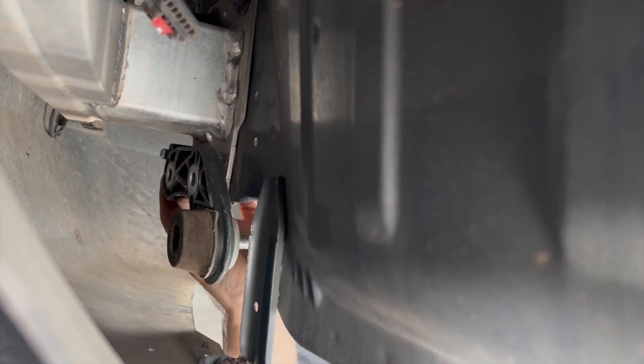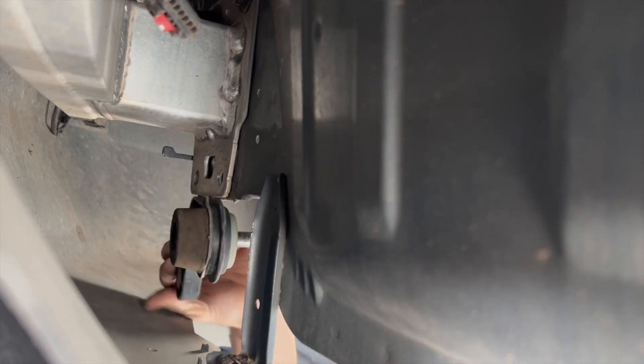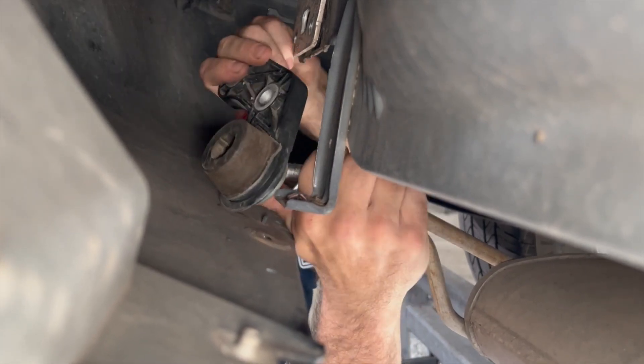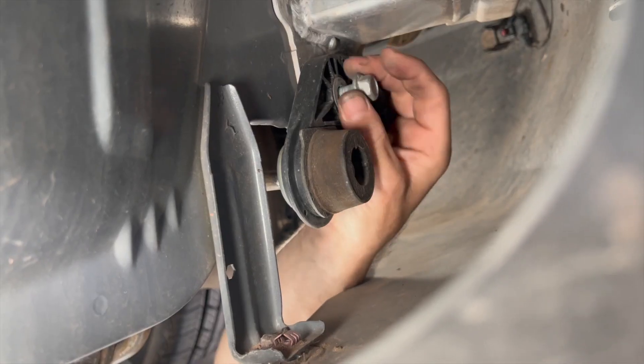You can now lift the exhaust bracket off the flange on the bumper beam. Remove the rubber isolator and bracket by pulling it off the exhaust post. Repeat for the other side.